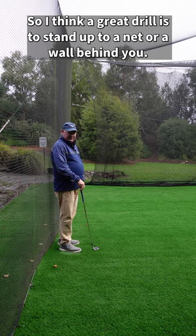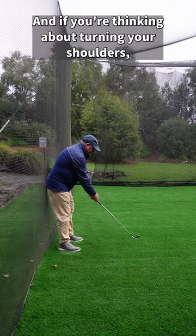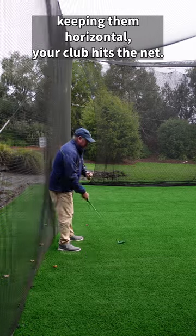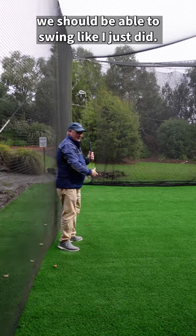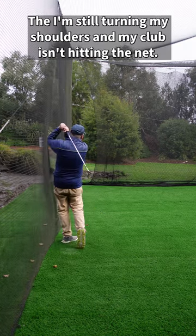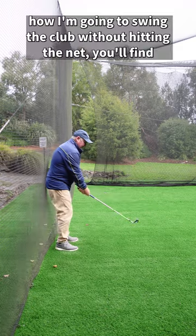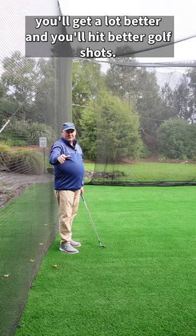A great drill is to stand up to a net or a wall behind you. If you're thinking about turning your shoulders and keeping them horizontal, your club hits the net. Ideally, you should be able to swing like I just did — still turning your shoulders without hitting the net. Put yourself in this position and think about how to swing the club without hitting the net, and you'll hit better golf shots.